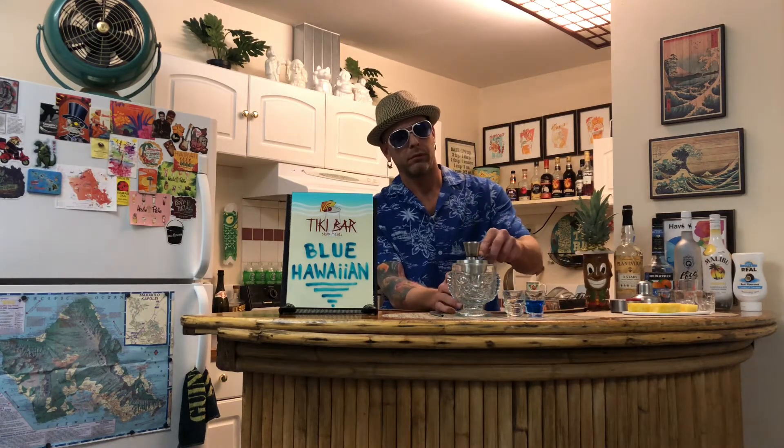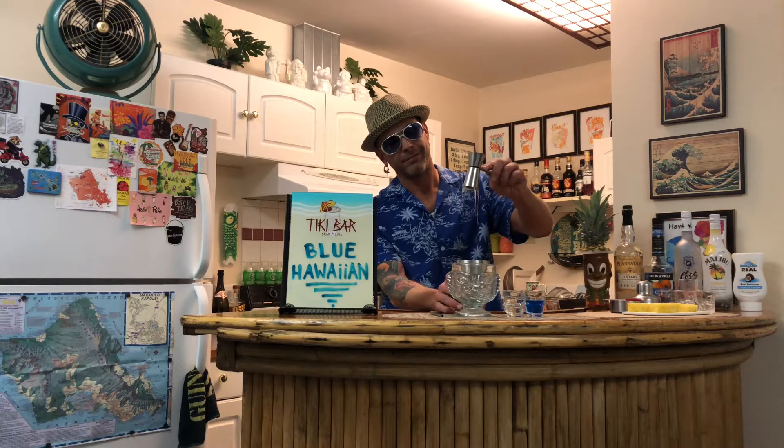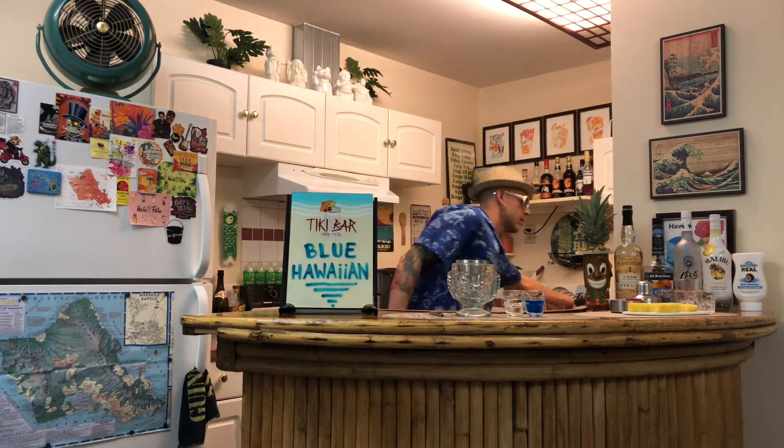Next, I'm going to add three quarters of an ounce of Coco Rial. Takes a second to ooze out of there. Next, I'm going to add three quarters of an ounce of Blue Curacao. And then I'm going to add one ounce of Plantation White Rum.